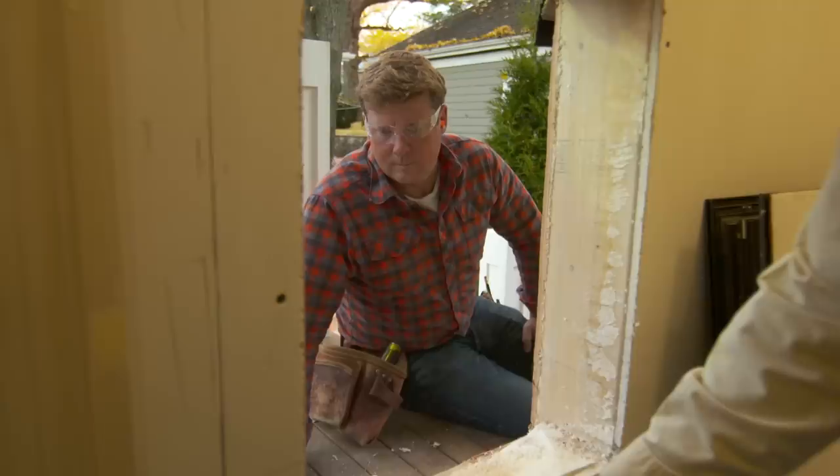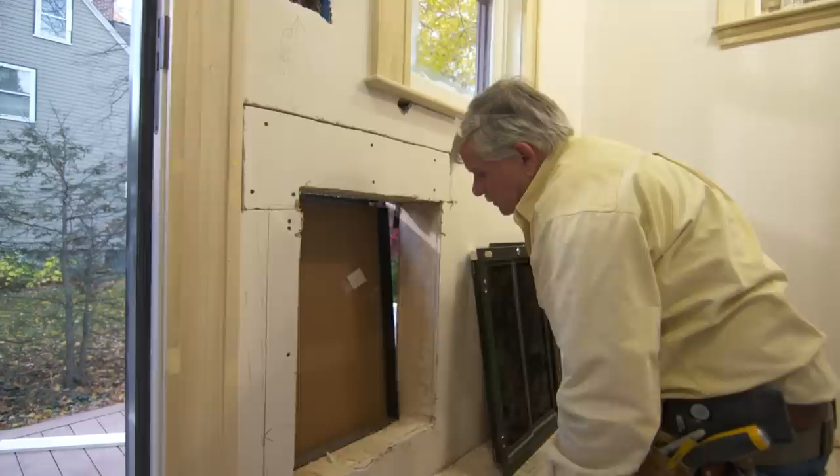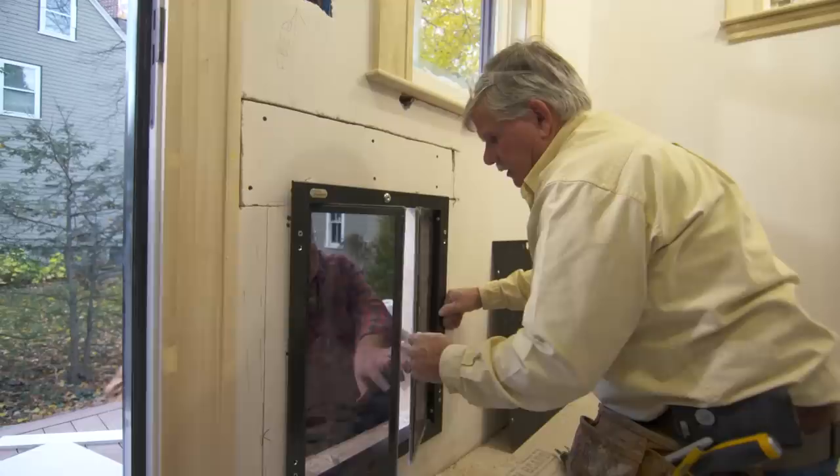Now all we have to do is cut these on an angle. Let me try the inside one — let's see how it fits. What is this? It's got two doors. It's like saloon doors. They swing in and out so the dog can get out easy. Because this is such a big opening, they didn't want a flap hanging down.